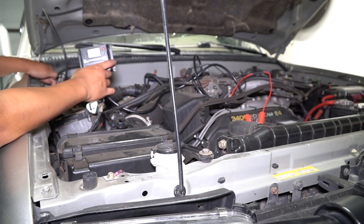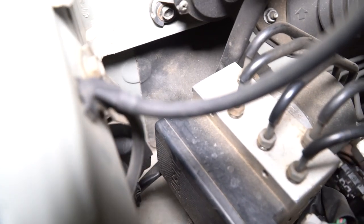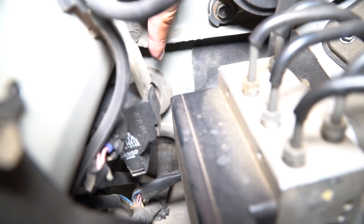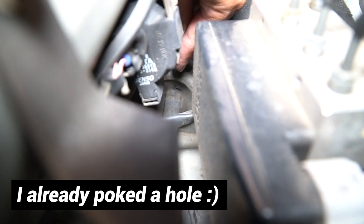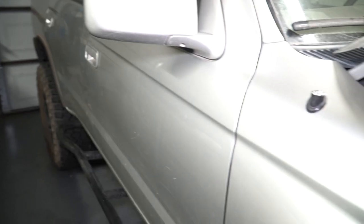We're going to see if I can run a wire through the firewall first. We're on the passenger side firewall here. You can see there is a grommet — actually two grommets. I'm going to poke a hole right in there, right above where all the wires are going in, and then fish my wire snake through there. Then I'm going to go into the vehicle and see if I can find it down there.